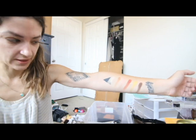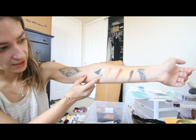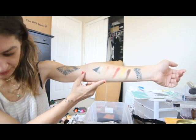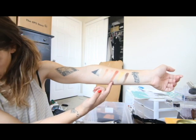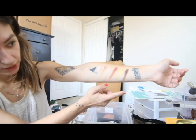Looking at the Boss Babe palette — you guys know I'm here for this. Love browns, love neutrals, this is everything. The shades are: On the Grind, a warm champagne-y color; Deadline; CEO; Nine to Five; Hustler, a really pretty gold; and Clocked Out, a deep brown. When I was swatching these, they feel very creamy and the swatches were pretty smooth and pigmented.